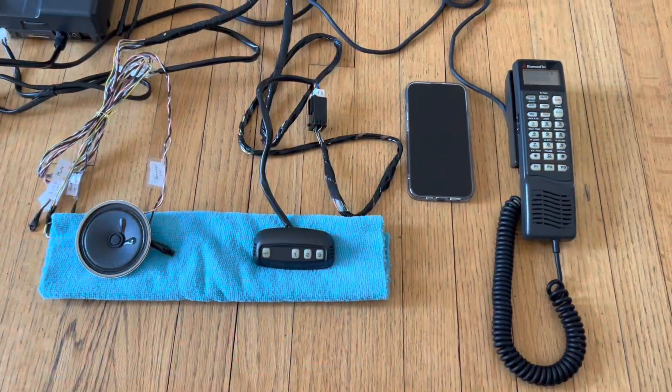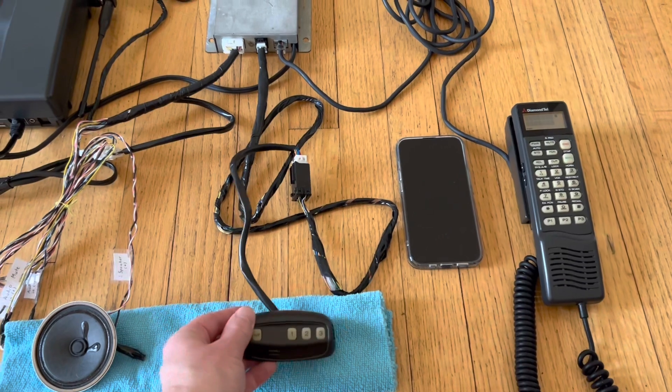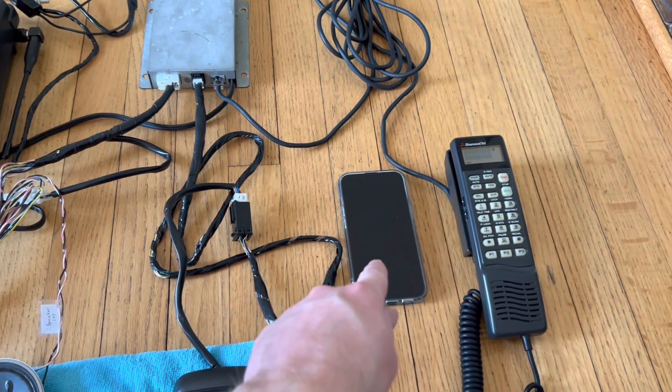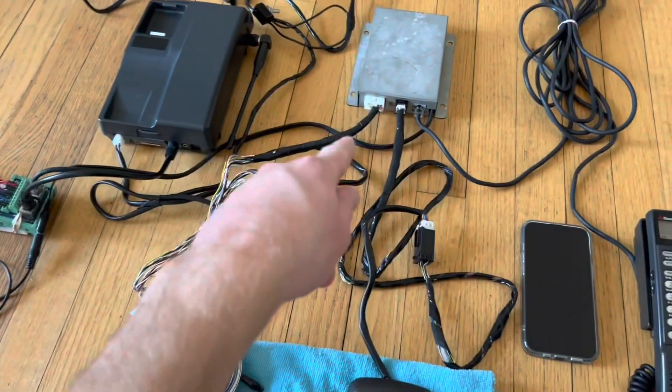When doing a voice command through the Carphone system, it's this microphone that picks up your voice, sends it through all of this over Bluetooth to your phone, and then the resulting audio coming from your phone goes over Bluetooth through all of this out through the car stereo speaker.